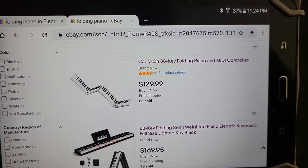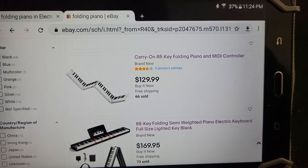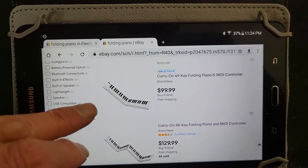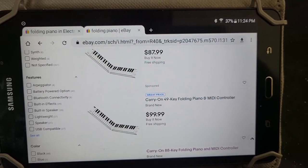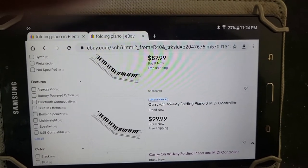They usually have 128 tones and are rechargeable the same way as mine with the micro USB recharger. They'll also have the metronome, and some may have a recording feature where you can record and play back your songs. You just have to get on eBay or Amazon and explore the features further to decide which one you want to go with. Next I'll go to Amazon to see what's available.